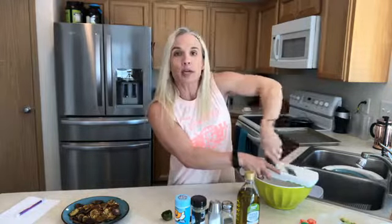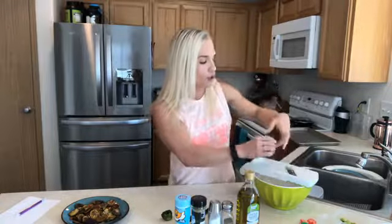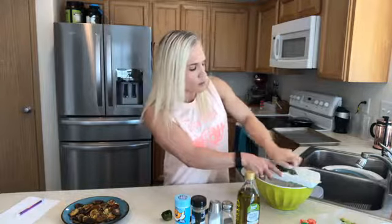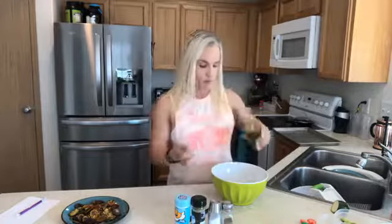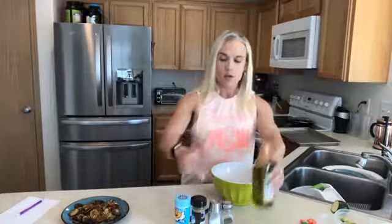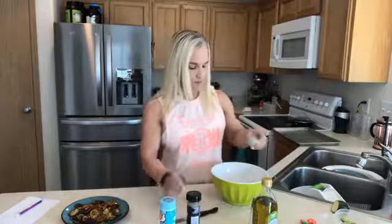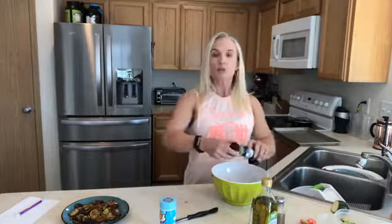I've already preheated my oven to 225°F, which is a really low temperature. I haven't tried broiling these, but you can also grill them outside if you choose — I can include that recipe down below. After slicing the zucchini, I'm adding one tablespoon of extra virgin olive oil to help the spices stick, then some salt, some pepper, and a little bit of oregano leaves. I'll just mush this around with my hand.